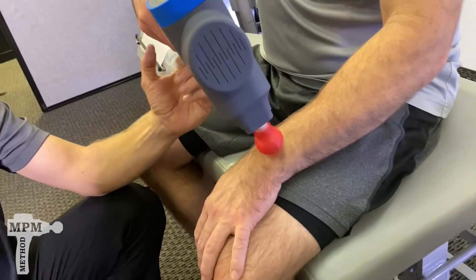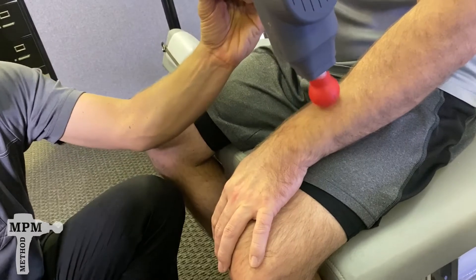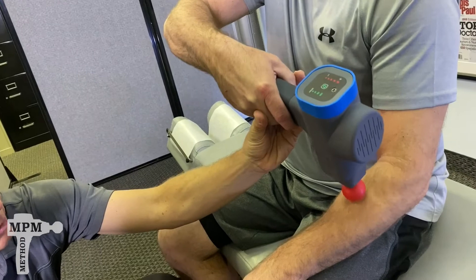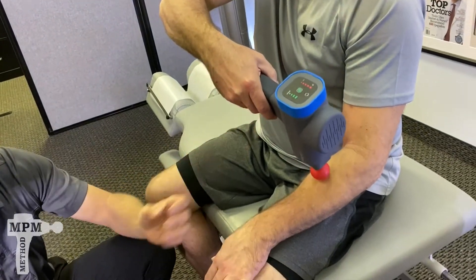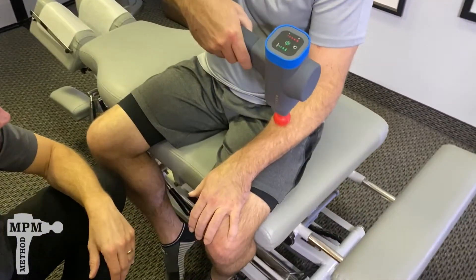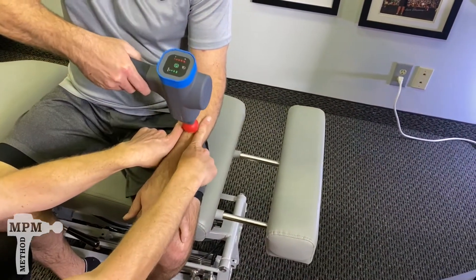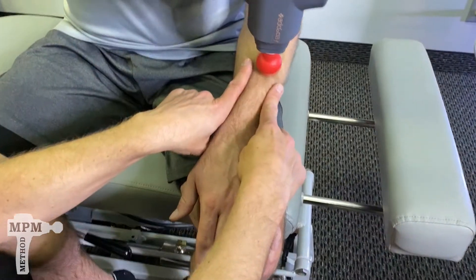Experiment with different pressures, experiment with different angles. When you identify the trigger points, spend a little extra time and apply a little different pressure. Concentrate between the two forearm bones initially.